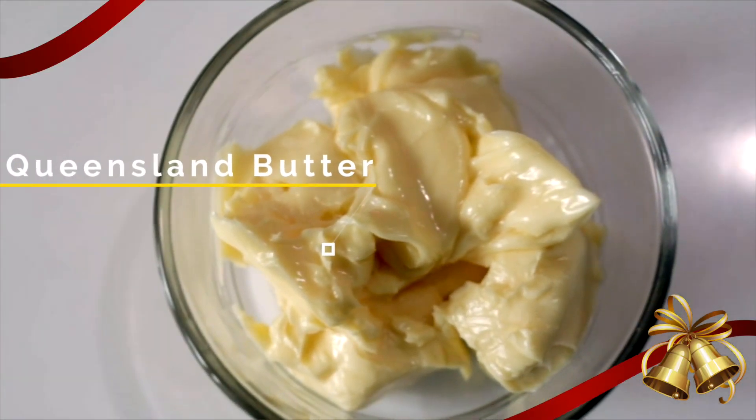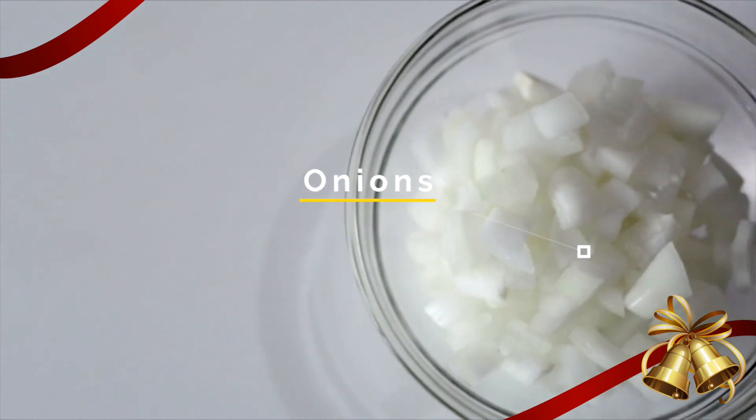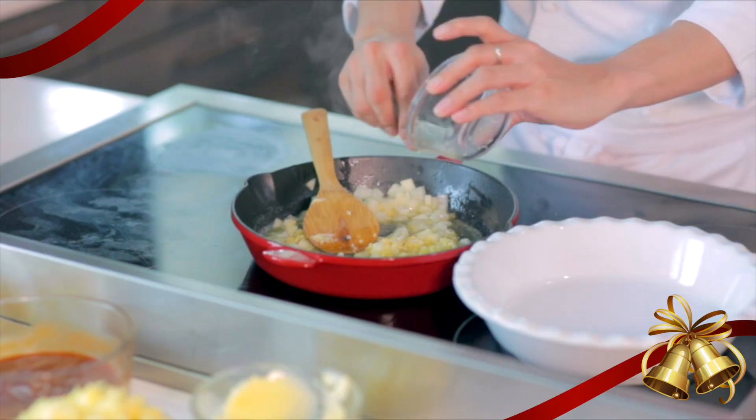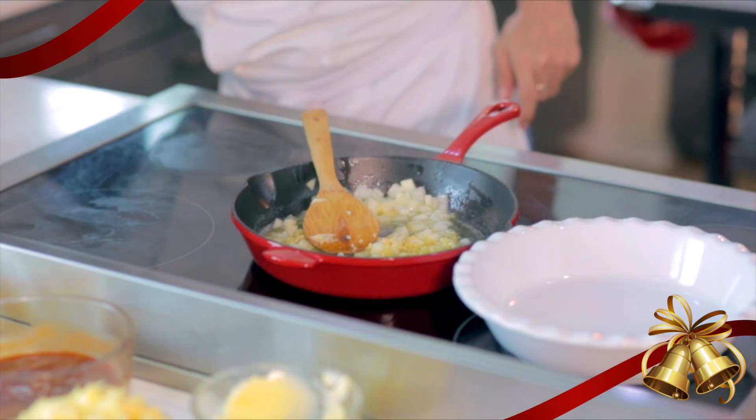We're gonna heat this up, then we're gonna put butter, and then we will sauté some onions and garlic. You don't need to brown the garlic or the onions so much — you just want to sweat them.